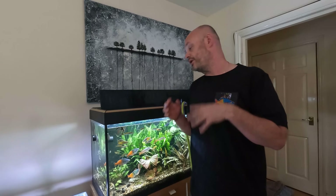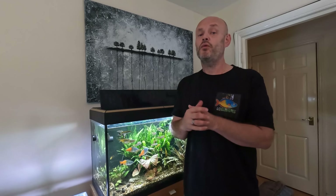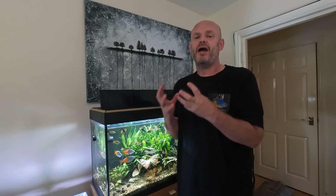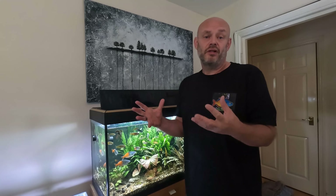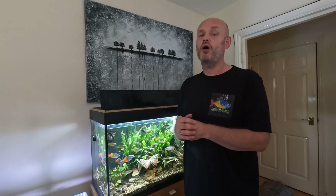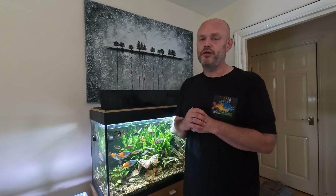Performing water changes will help stabilize the pH and the hardness of your water, and it adds oxygen. Even though the plants will add oxygen, it's always good to change the water to give them that nice fresh water running through. Rainbow fish predominantly live in rivers and lakes so they're constantly having a renewal of fresh water through rains, so it's always good to change your water.